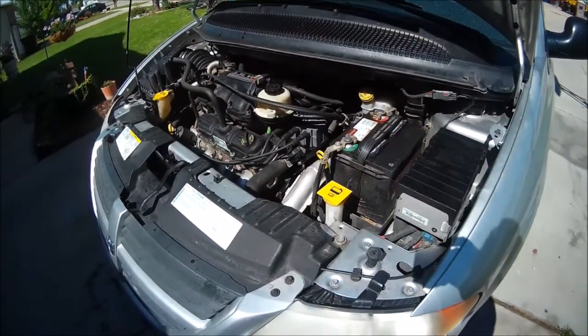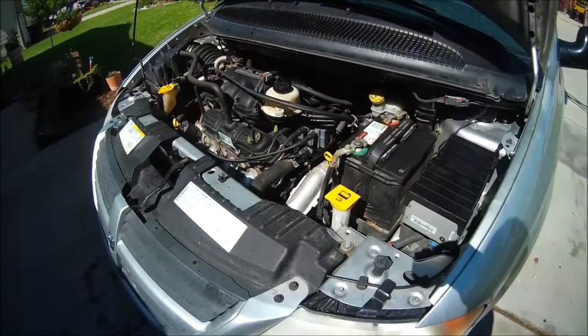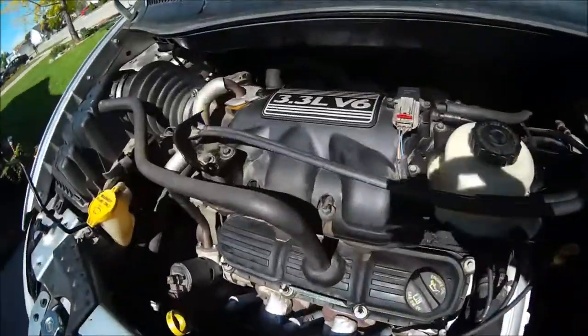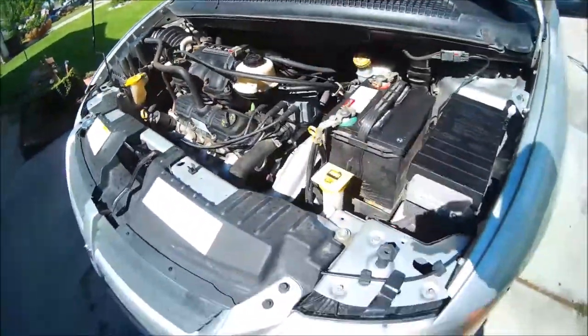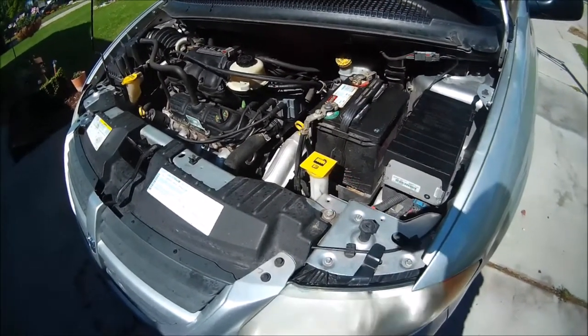Welcome again to Bryce Garage. Today we're going to be working on this 2007 Dodge Caravan — this is a 3.3 liter V6. We're going to be changing out the transmission fluid and I'm going to show you how to do this.